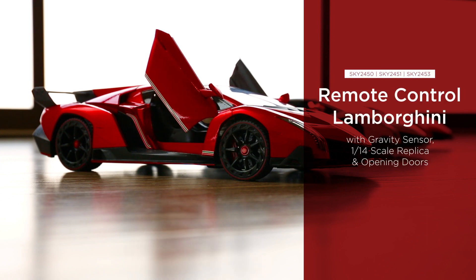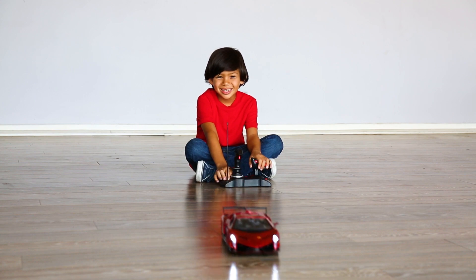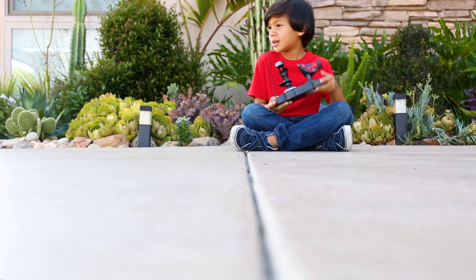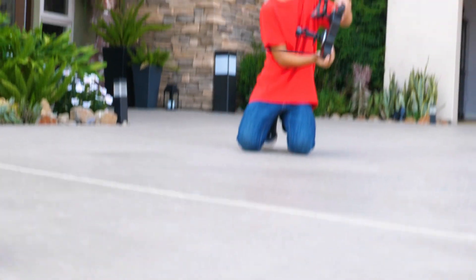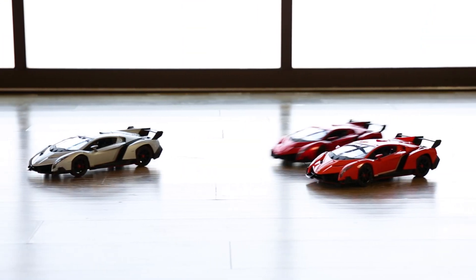Unleash your inner speedster with this remote control Lamborghini. Its remote control is equipped with gravity sensor control for easy movement. This officially licensed replica is complete with spring suspension and opening doors. Drive in style with the RC Lamborghini from Best Choice Products. Available in red, orange, and silver.